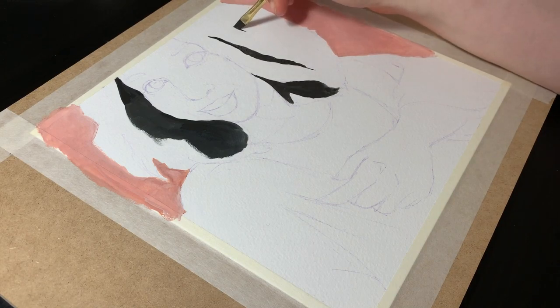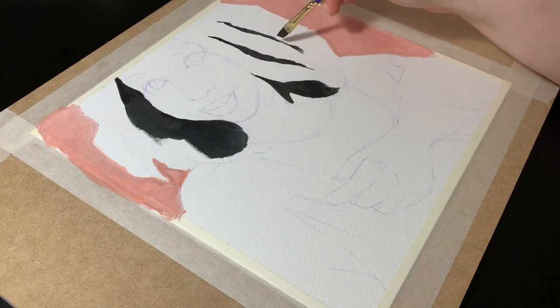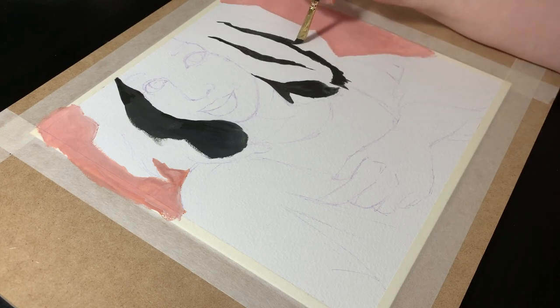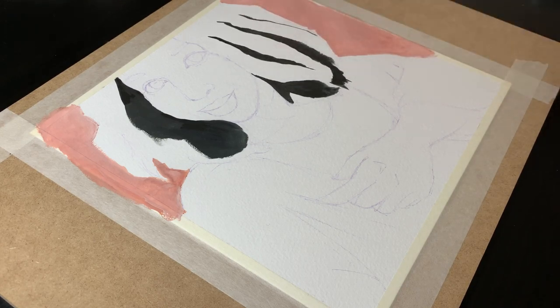The next step was to lay in the darkest shadows of the piece. My palette is off screen but I mixed some burnt umber and Prussian blue for this in order to get it dark without choosing black.